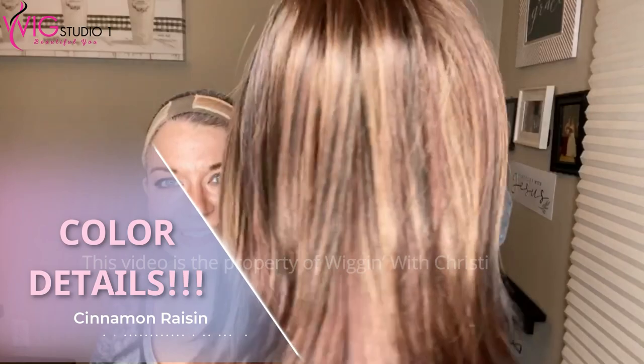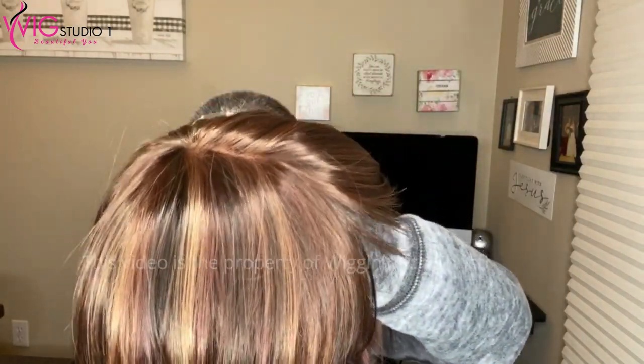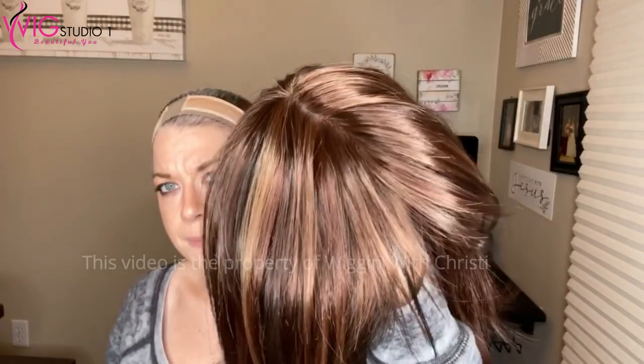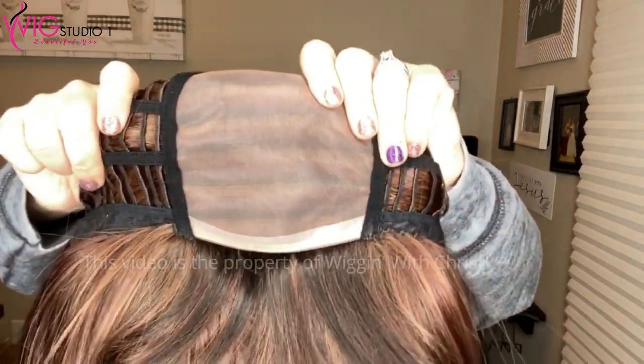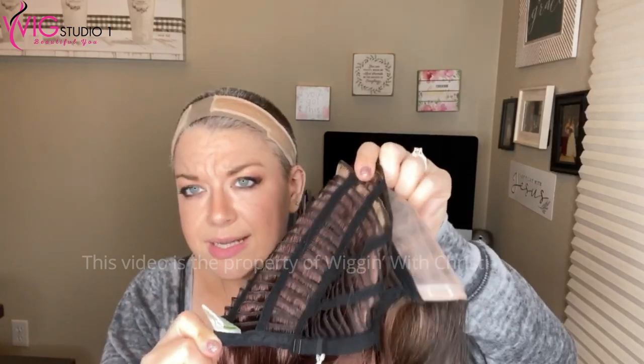Let's talk about the cinnamon raisin color — isn't that a gorgeous color? It's a natural dark auburn brown blended with medium auburn and light caramel brown. Very dimensional. The monotop has kind of a poly strip there in the front. It's not lace front, but it is hand tied, and underneath that part, the ear tabs are lace. There's no extended nape. This wig tends to run small — I find her very tight. The ear tabs feel a little short on the sides, which is another reason I'm not sure I'll keep this wig.